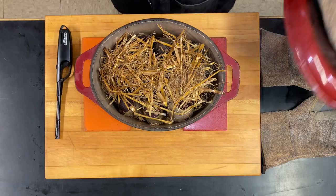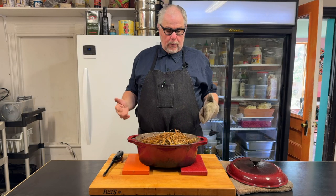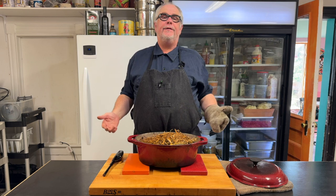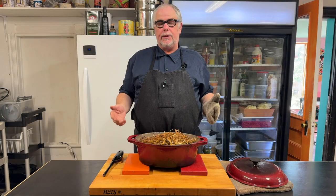I just pulled the beets out of the hot oven. They've been in there at 450 for an hour and 15 minutes. They've taken on some of the flavor of the hay because the hay has dried out, but they're not really smoked yet.